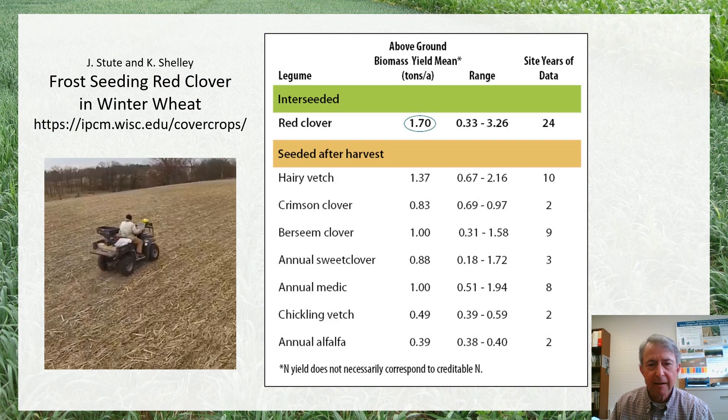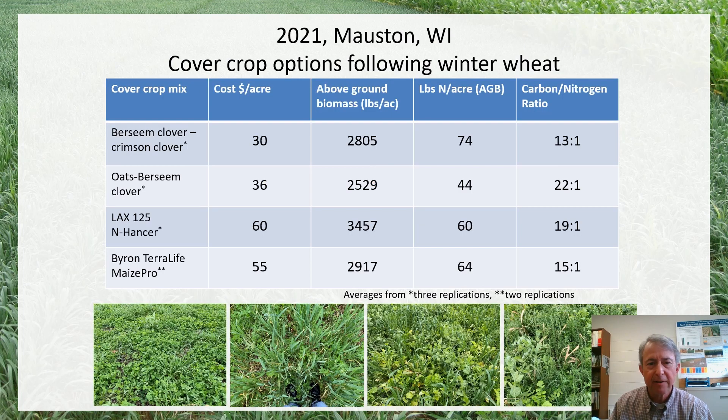I've collected some biomass data from farms experimenting with those species. This is an on-farm demonstration in Mauston in 2021 where we have different mixes: berseem clover and crimson clover in a mix, berseem clover mixed with oats, and a couple of multi-species mixes that include some clovers, vetches, peas, forage brassicas, and forage grasses. This year we were able to get some pretty good above-ground biomass production — maybe a ton and a half of biomass for most of them — and we were producing a fair amount of nitrogen in that biomass as well.